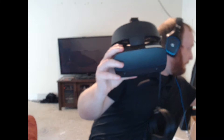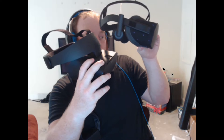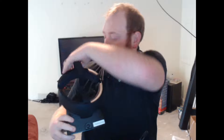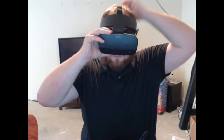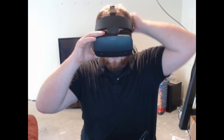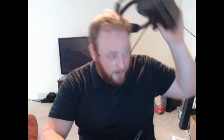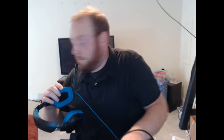Rift S headset versus the original Rift headset — they have changed quite a lot. I'm going to put this on. That feels a lot more comfortable than the original Rift. My head's too small! Well, that's awesome. And it's dark. That feels way better — that is so super comfy. I like that.